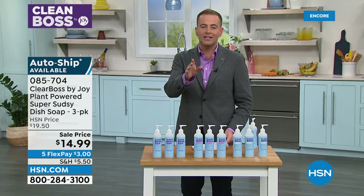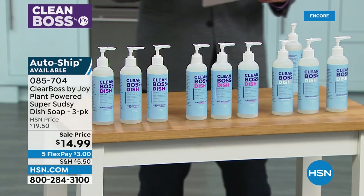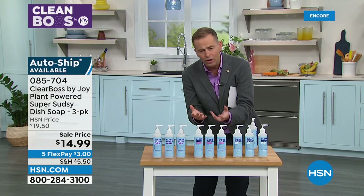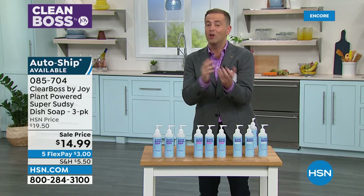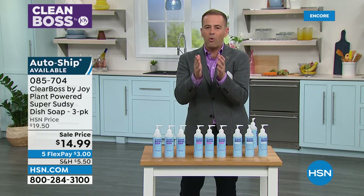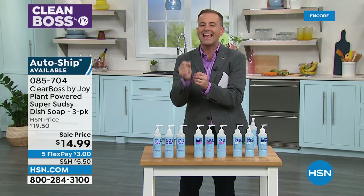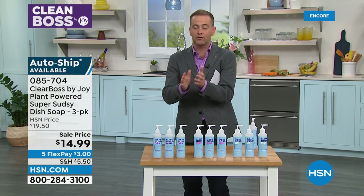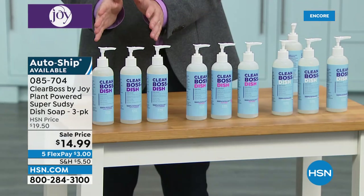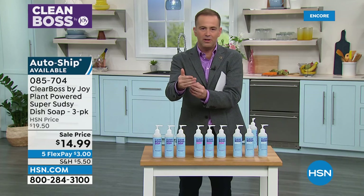We do have a clear winner right now — it is the Coconut. Coconut has taken the lead. If that's your favorite fragrance, go for it. It entices you in because it smells so good, and because we're doing a lot of dishes a lot of the time, you want something that really does smell good. The quality standards that HSN — the Home Shopping Network — has are some of the most stringent and strict in the industry. Our team put all of our products through rigorous tests. Joy's amazing brand new Super Sudsy Dish Soap is incredible, and this is inevitably going to outperform the leading brands you've been using right now.